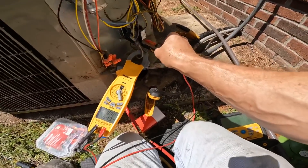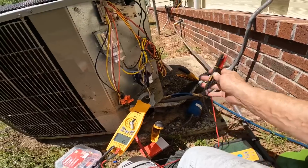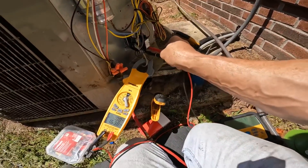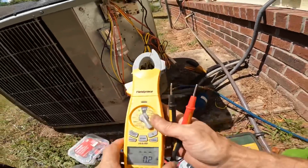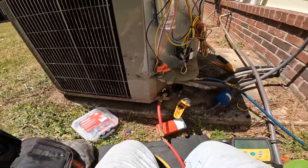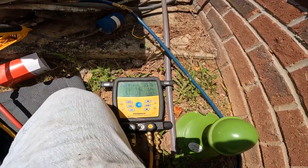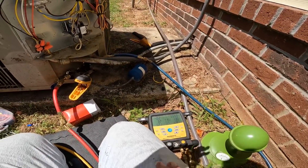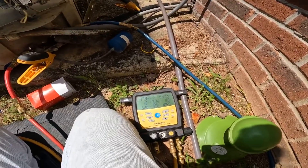Wow — power factor of one. You don't see that very often. I've got to see that again. That's pretty dang good. Low superheat. That subcooling is getting on up there. I'm going to recover just a little bit more. I don't have a whole lot of room to recover.